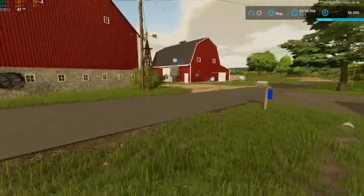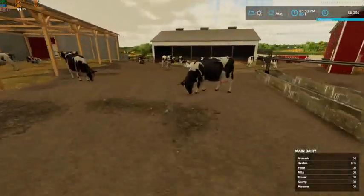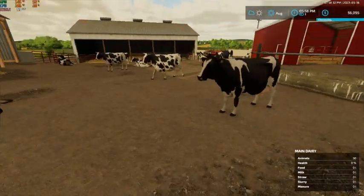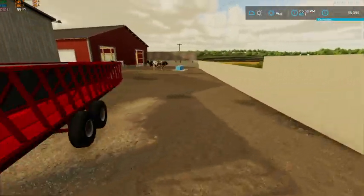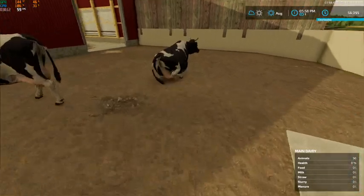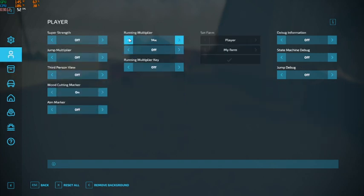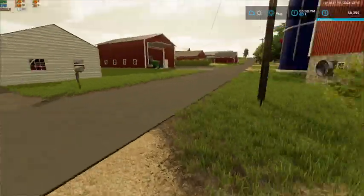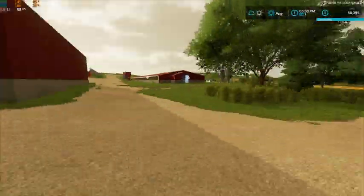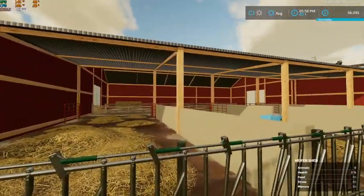We've got 50 Holstein calves down here — I just bought them so I still need to get feed for them. I'm probably going to end up buying feed. We've got this yard that we can put cows in, and then up here we've got this freestyle barn, or heifer shed.